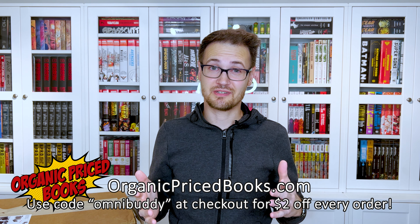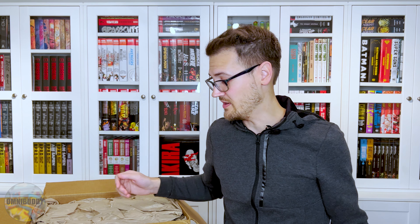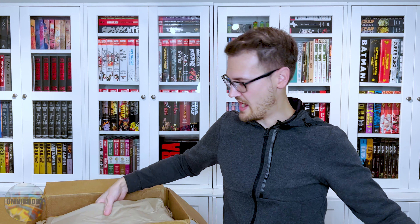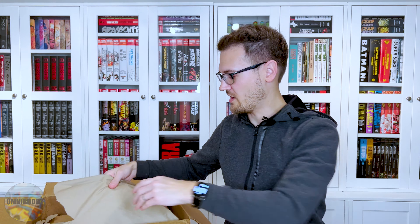Let's dive into this box — I'm very excited, I cut it open pretty quick. Great thing with OPB is they note attention to postal inspectors: these qualify for media mail because comics do qualify. We've got some protective cardboard on the top — love this. My kids love coloring on it, and if they don't get to it first I use the boxes for shipping. Christmas and holidays are coming up, so my wife actually loves how many boxes I keep come Christmas time.